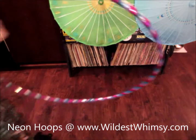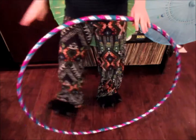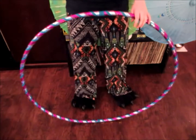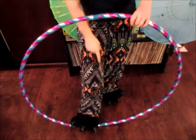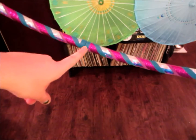This is the new and improved video on how to open and collapse your Neon Hoops. With the two-sided connector hula hoop, what you're going to do to collapse it is place one foot on one side of the connector down there. So there's one here, and then directly across, there's one here.